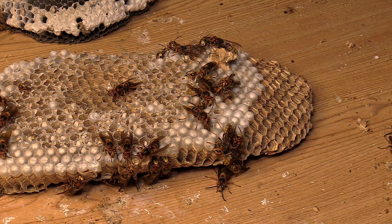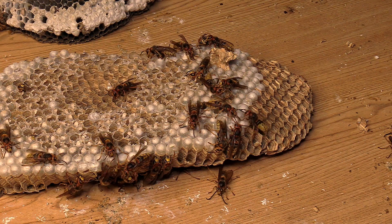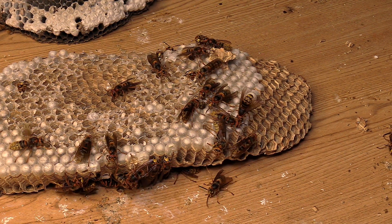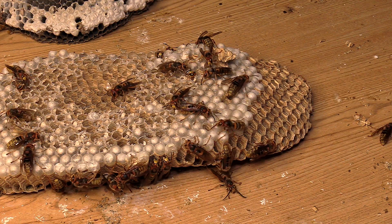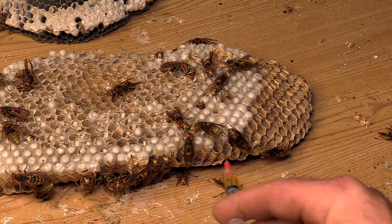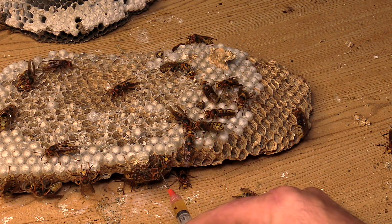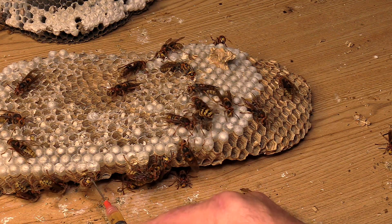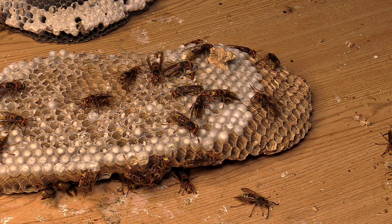I did more feeding than just what you saw on the video — I went around to a lot of them, even the ones coming out of the cells that are still kind of in the cell. It doesn't take very long when I put that bead of maple syrup in front of them for it to get sucked up. Like it's very quick. They do need a lot of fluid and hydration.